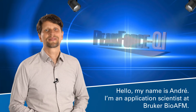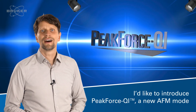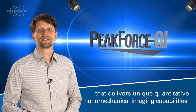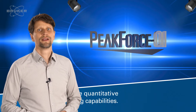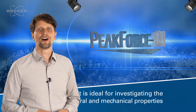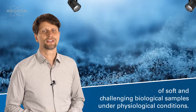Hello, my name is André. I am an application scientist at Bruker BioAFM. Today I'd like to introduce Peak Force QI, a new AFM mode that delivers quantitative nanomechanical imaging capabilities. It is ideal for investigating the structural and nanomechanical properties of soft and challenging biological samples under physiological conditions.